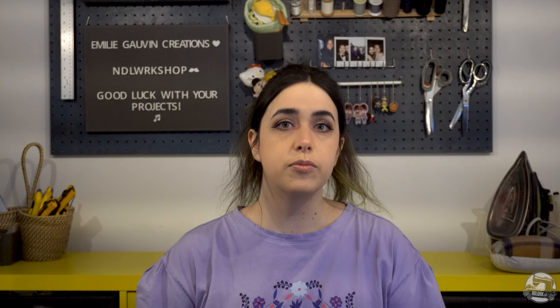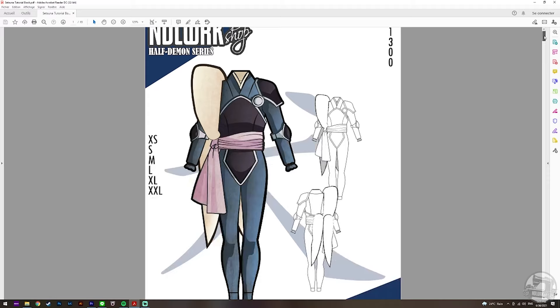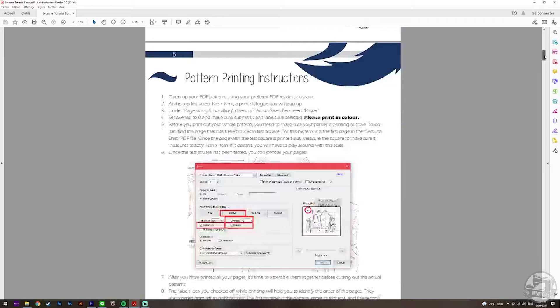Today I'm back with a new tutorial for a pattern inspired by Setsuna from Yashahime. This pattern is part of our half-demon series and is available for download online along with the fully written tutorial. The written tutorial has a lot of useful information such as how to properly measure yourself, the types of fabrics you might want to use, the tools that you'll need, and so on.